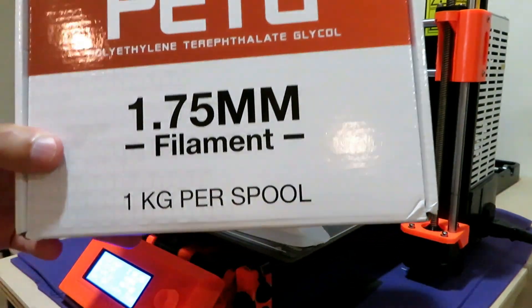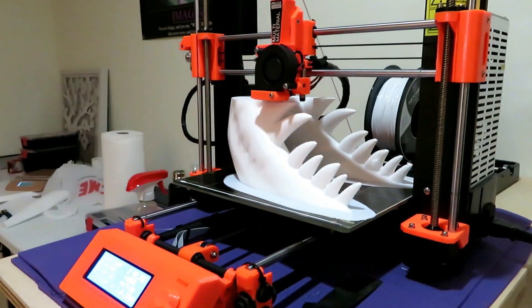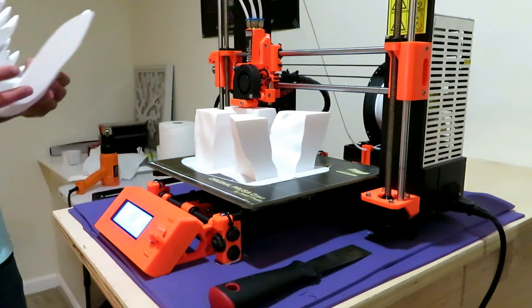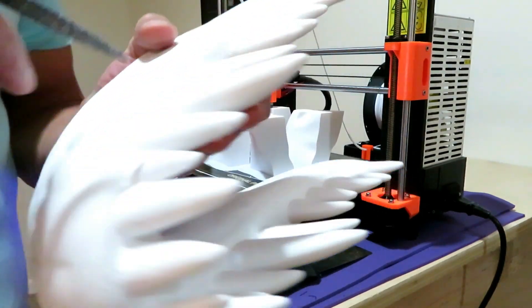We're using Hatchbox PETG filament. I was already really amazed at the size of these teeth and how big it was coming out. It's a 24-hour print. Right now I'm picking the T-Rex's teeth like a dentist.